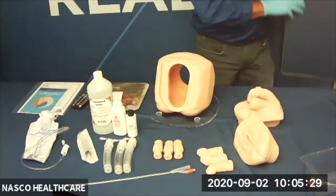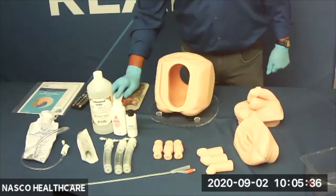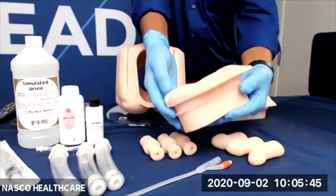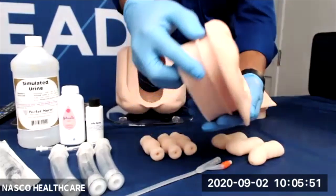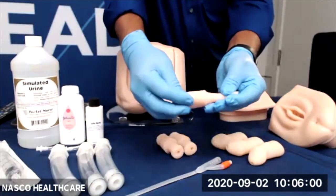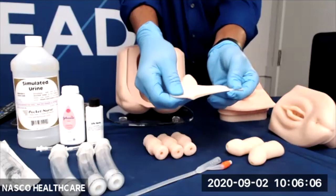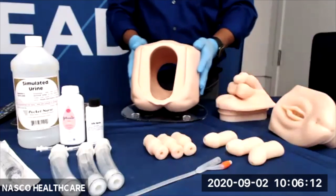Khaled is going to show us a close-up of the skin. As you can see, the skin is very lifelike, long-lasting, and quite durable. It promotes better representation for clinical education and procedural task learning. The skin is made from a soft silicone that looks and feels more natural, offering a more realistic manipulation of the skin needed to complete the necessary steps in catheterization.